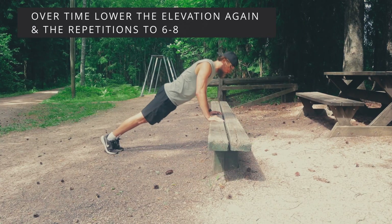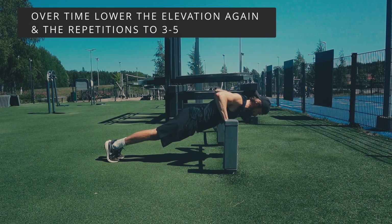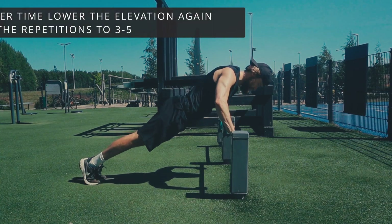I recommend you lower the incline enough so that you can do 8 to 10 repetitions. The reps will be lower because the incline is lower, so there's more resistance. When those feel comfortable, you can lower again and do 6 to 8 repetitions, and after that you can probably take it down to 3 to 5 repetitions.